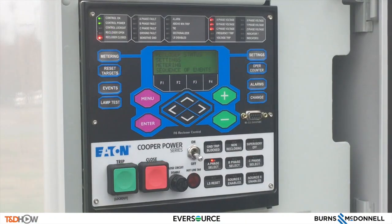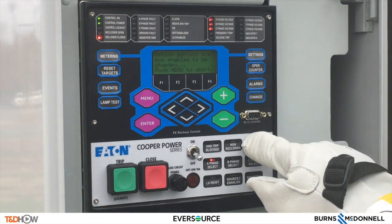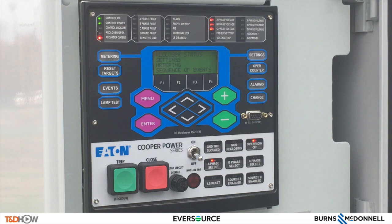Another important function of the Cooper triple single Form 6 control is the supervisory off button. When we want to ensure that we have local control, what we would do is hit the change button and then the supervisory off button. When the light goes on, we now know we have local control.